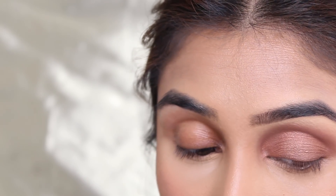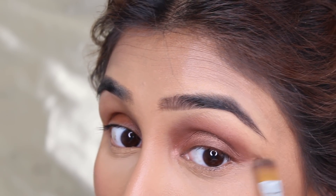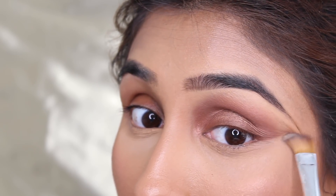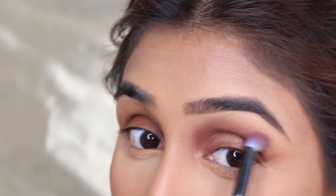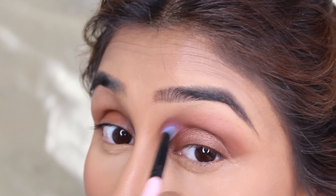I'm going to go back in with my concealer brush to clean the fallout off. Then I'm going back in with my angled brush to finish buffing and blending the top part of my eyelid.